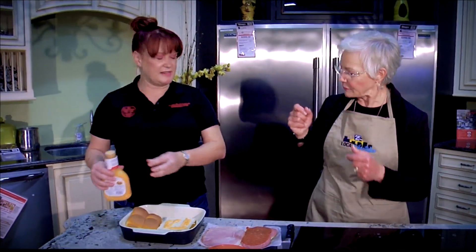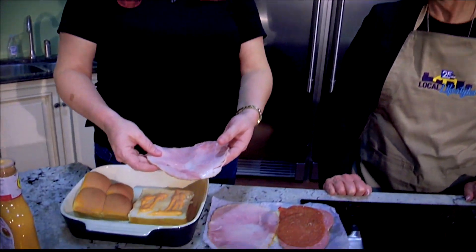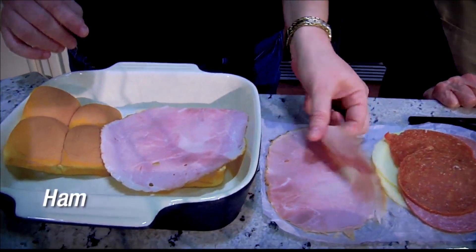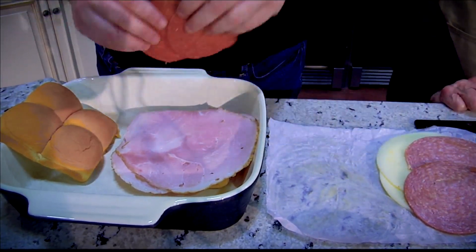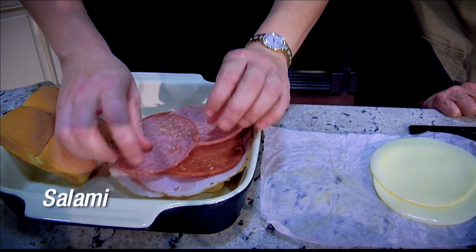It's like a Thousand Island — you can dip your fries in it, put it on a sandwich. So the build is really however you like, but I like keeping the bigger meats on the bottom. So we'll do the ham — let it hang over like that — some pepperoni. This is the meat lovers.